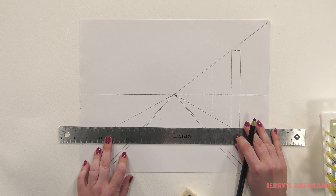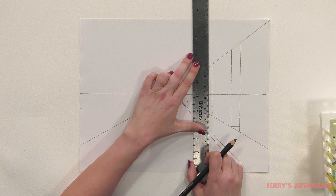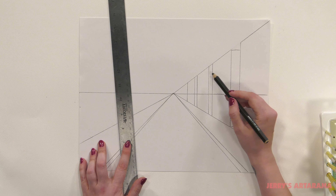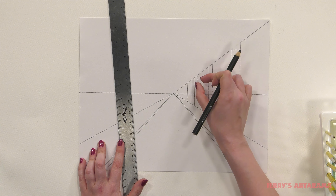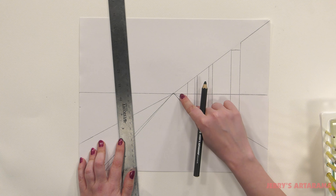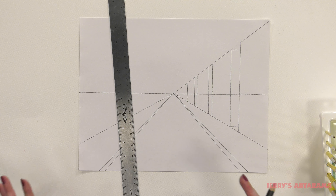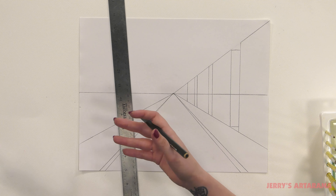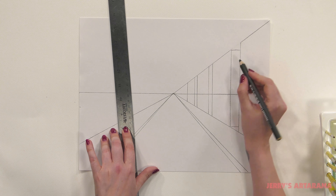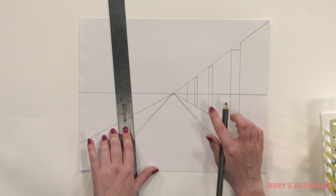We can go ahead and mark that off since we've pretty much completed this building here. Then I'm just going to do the same thing for two more buildings. As you're going back, you also want to remember to make your gaps smaller — they don't have to be the exact same degree as these buildings are going back. You just want to show that they're getting farther and farther away. As things get farther away, not only do they get smaller, but gaps that may even have been the same seem to be shorter at a distance. You can see I've done that here with the spaces in between our buildings and with the faces of our buildings.